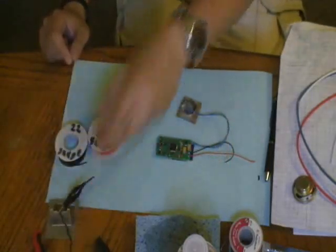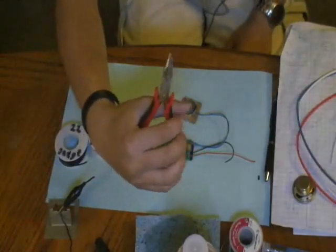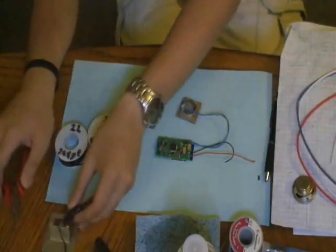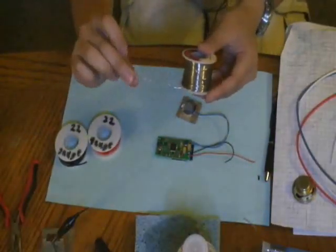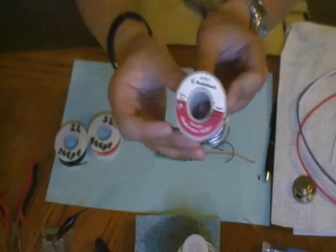Other helpful things: needle nose pliers. Those are good for gripping wires and can also act as a heat sink when the wire is clamped to them, which helps you position a wire correctly. Obviously you'll also need solder — we have some solder here, a little rosin core solder. You go to the store and buy the stuff.